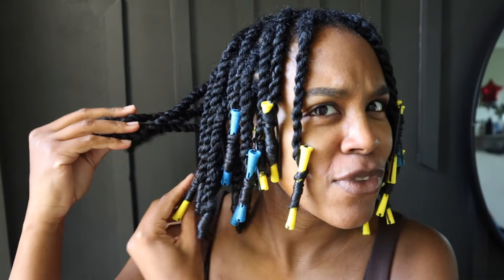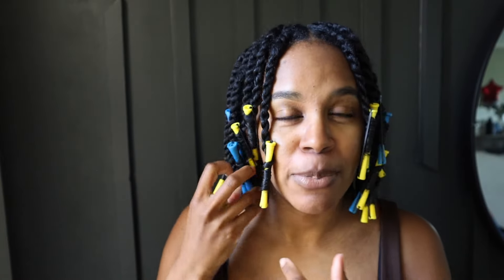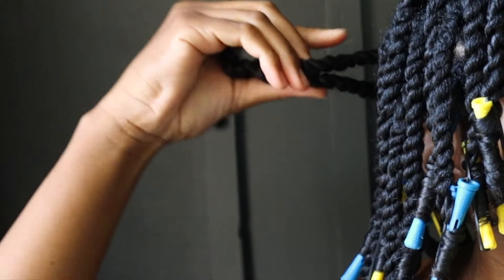I have perm rods in the front because I've been wearing my hair straight lately and the front pieces don't give me that good ring curl that I get on the back. So I put perm rods in there — you don't have to, it's a personal preference. I just like for my ends to be really curly. I'm going to share how to take those down as well as how to take down a regular twist without perm rods.